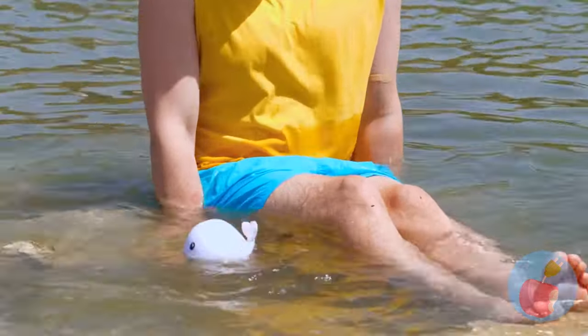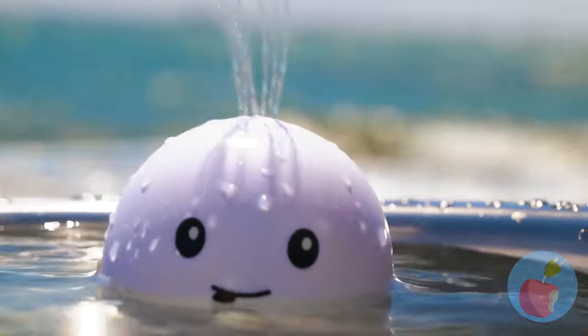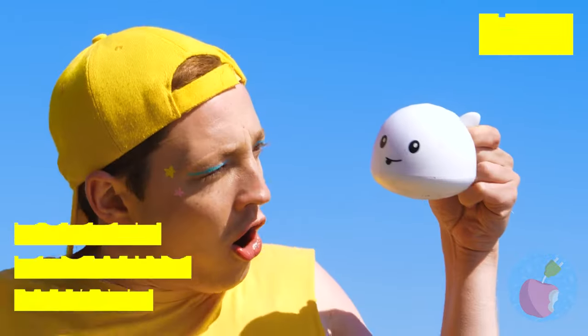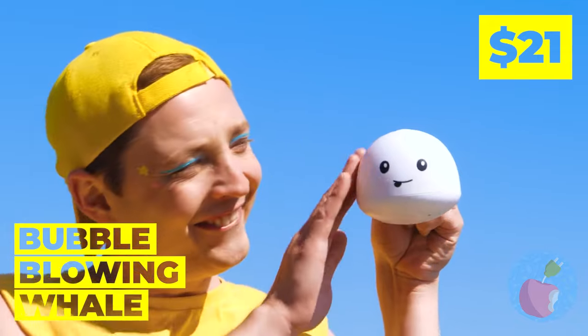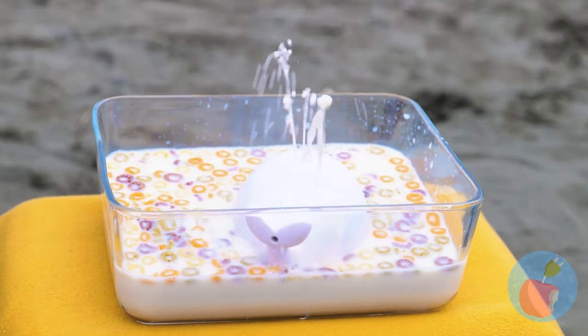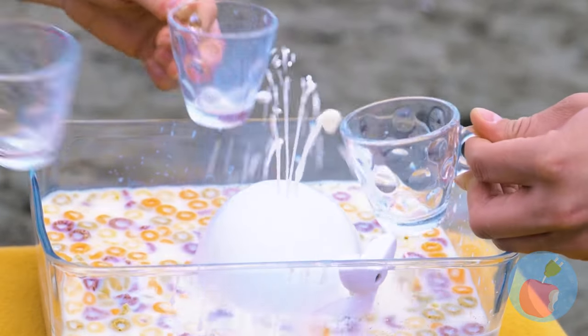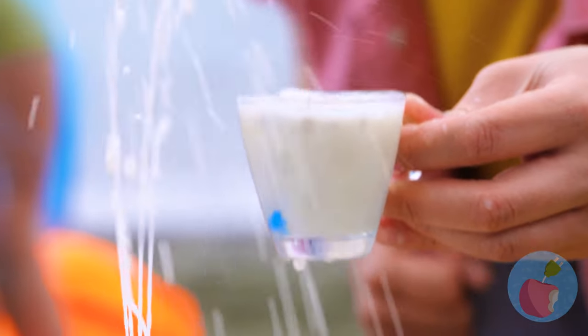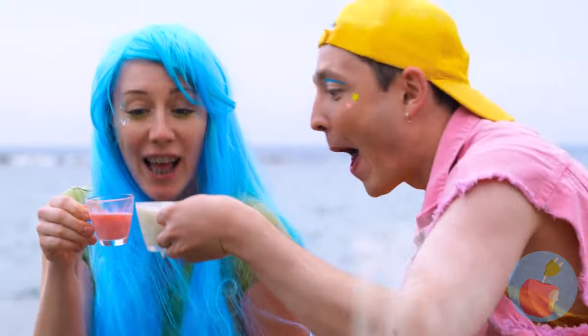I didn't know we'd be whale watching! Why, it's a cute little baby beluga - let's call him Squirt, it just fits him! Look at that - the drinks are on him! Hope you like your milk with a little extra crunch!